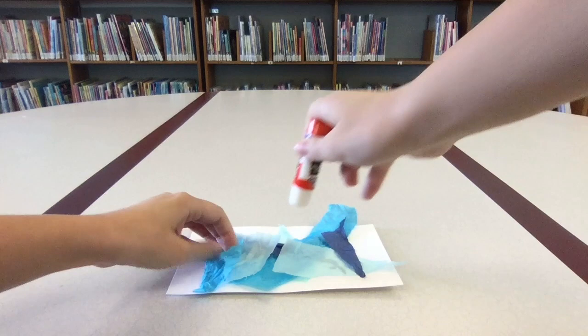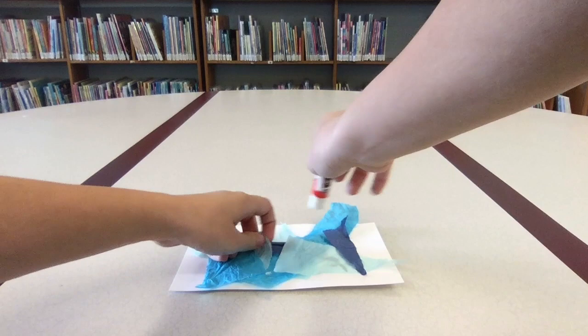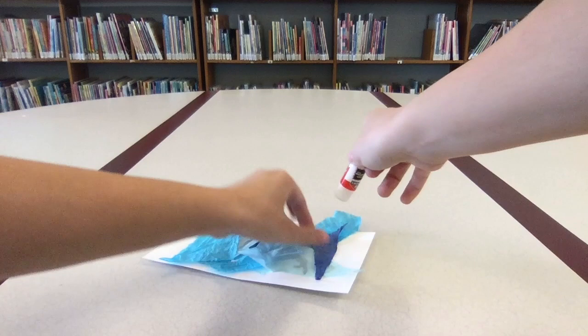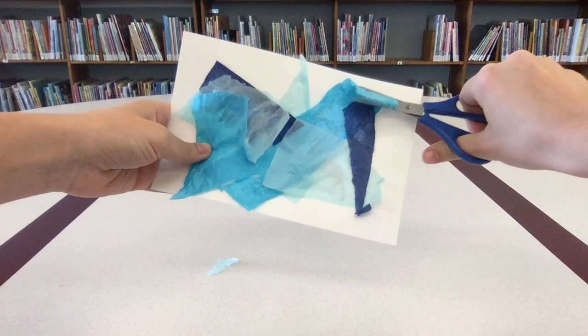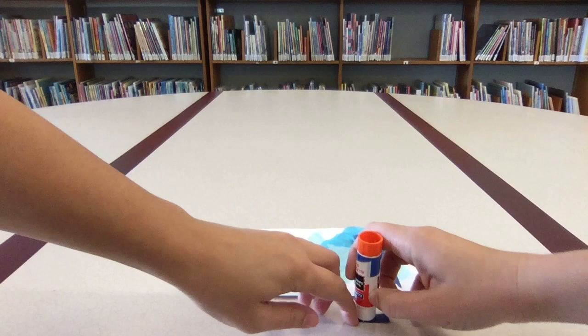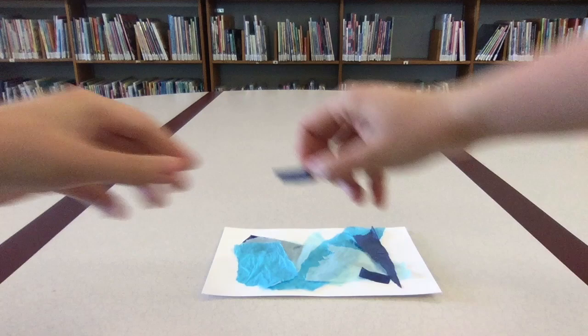When you've finished arranging the pieces, start gluing down any corners that might stick up. You won't need a lot of glue, just a tiny bit to make sure that it doesn't fall off. Then trim back any extra paper that hangs over the edge. Take a look and see if there's anything you'd like to change. You can glue on some smaller pieces of tissue paper to add details to your horse.